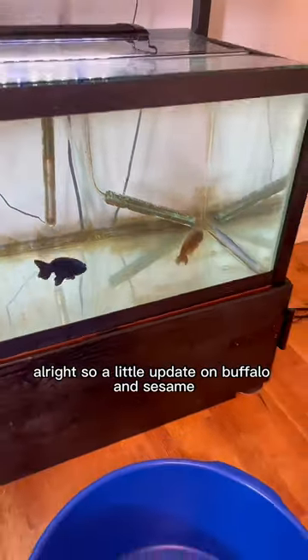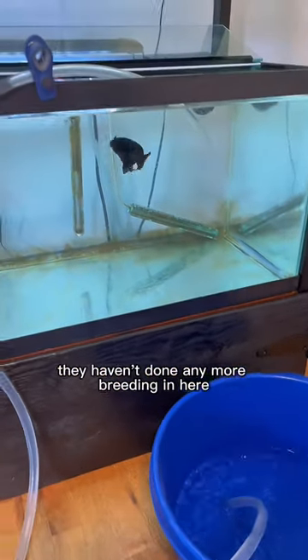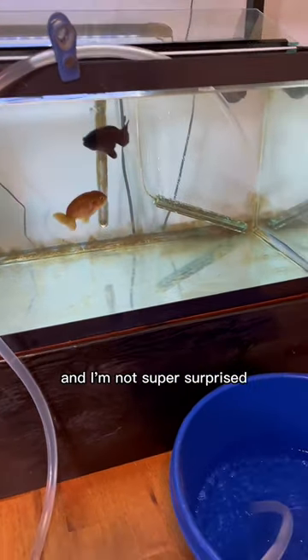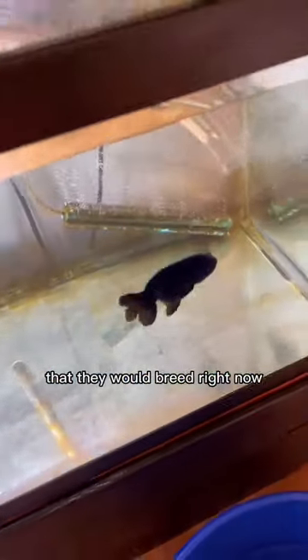A little update on Buffalo and Sesame. That one batch of eggs that Sesame let out was the only ones she did. They haven't done any more breeding in here, and I'm not super surprised. They normally breed around springtime, so it was kind of a long shot that they would breed right now.